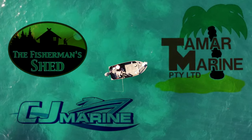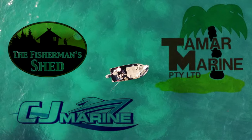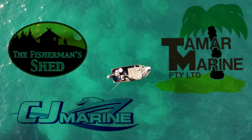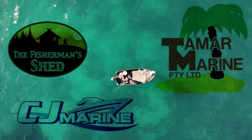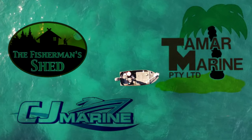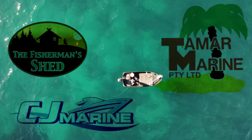I'd like to take a moment to thank the following sponsors for sponsoring this video. These guys helped me out with gear and looking after my boat, so make sure to get in and support these guys so they can continue to support me to make Fishing Australia videos like this one. I hope you guys enjoy the video.